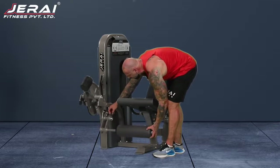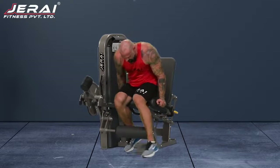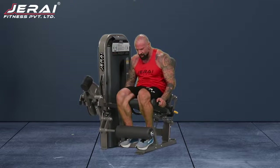So for me, all the way down. Click it in. Feet go in just above or on the ankles.